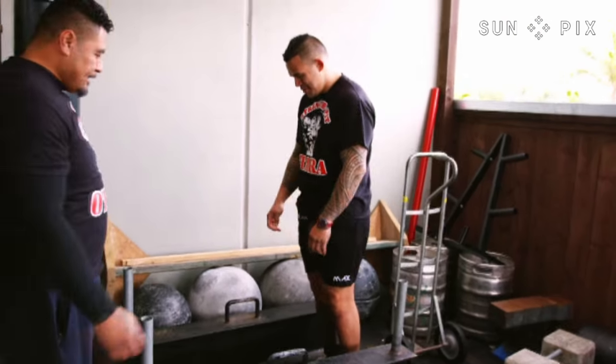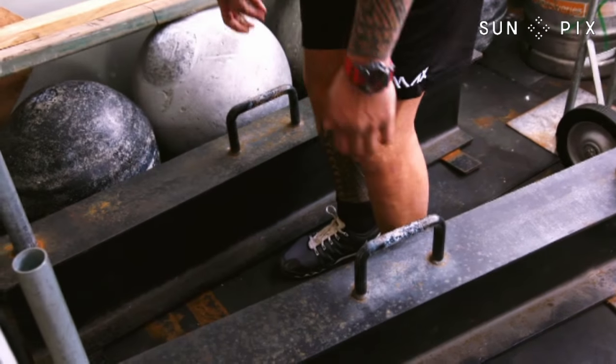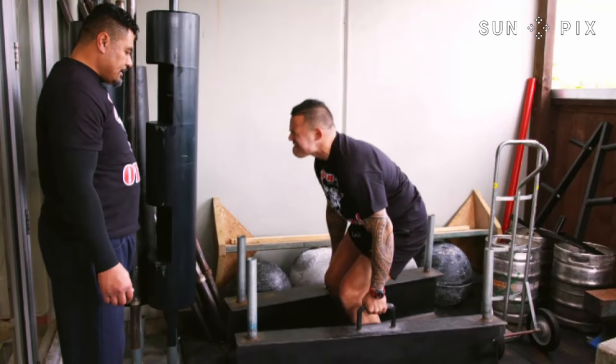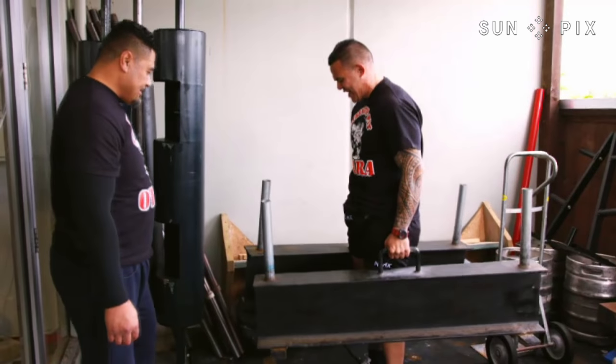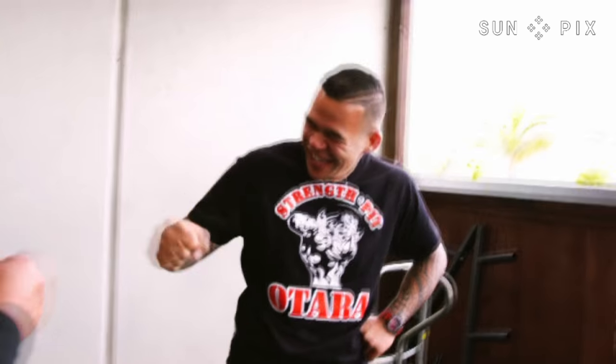After a warm-up, it's time to head outside where Dave is put to the test with a strongman farmer lift. Center yourself, hands in the middle. Leg drive — that's the one. 152 kilos. That was hard, deceivingly hard.